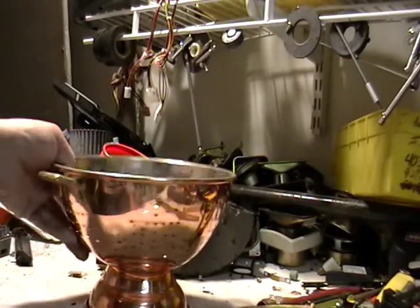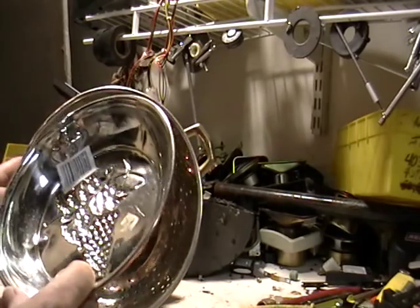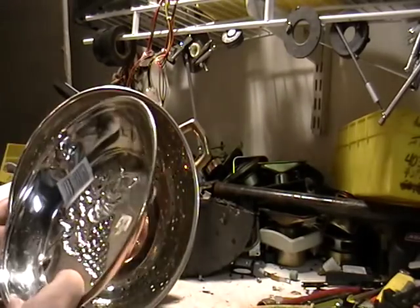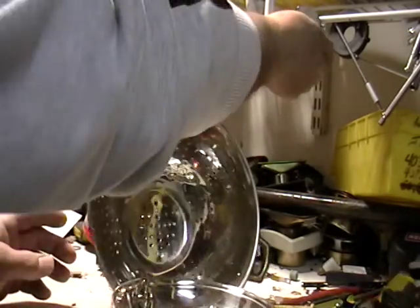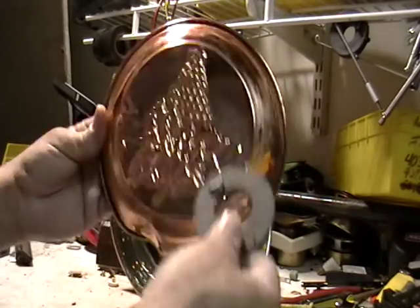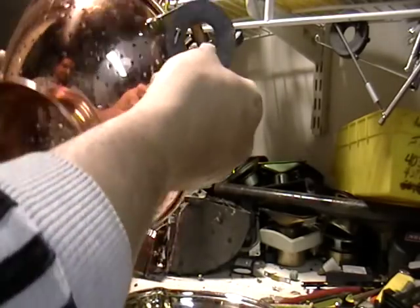Hey guys, this is Mike the Scrapper. I have something I want to show you guys. Is this copper or aluminum? Same thing here — is this copper or aluminum? I took a magnet. Magnet doesn't stick. Magnet doesn't stick.